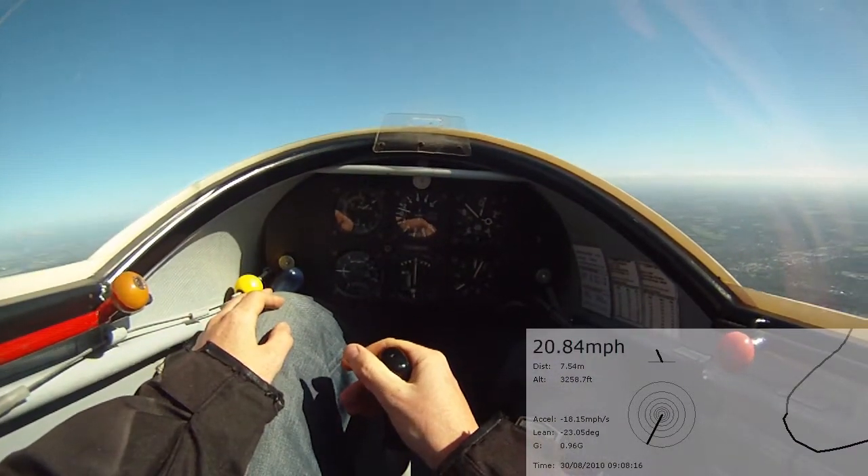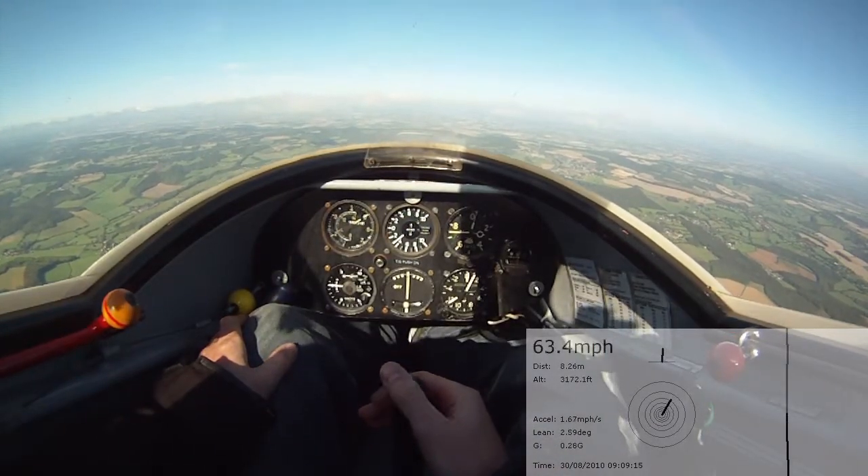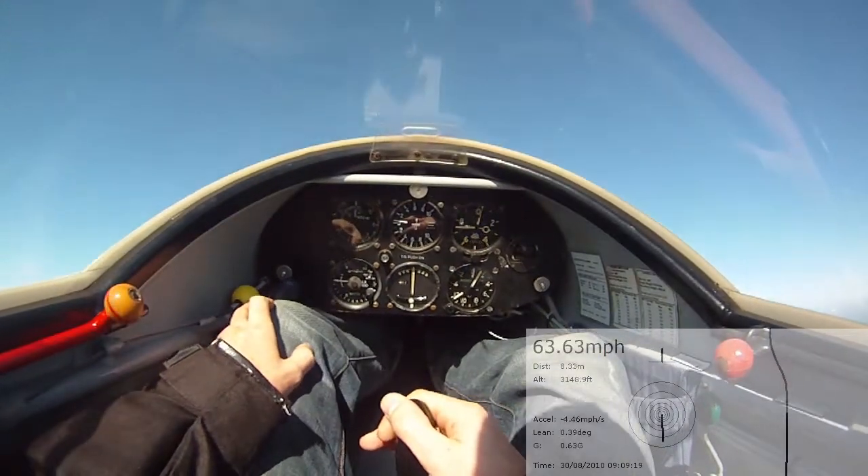Lovely. Excellent. Okay — forward, building up speed, pulling up. Hold it about there.